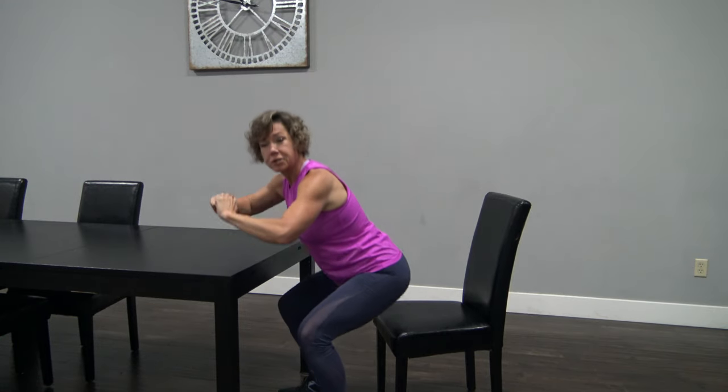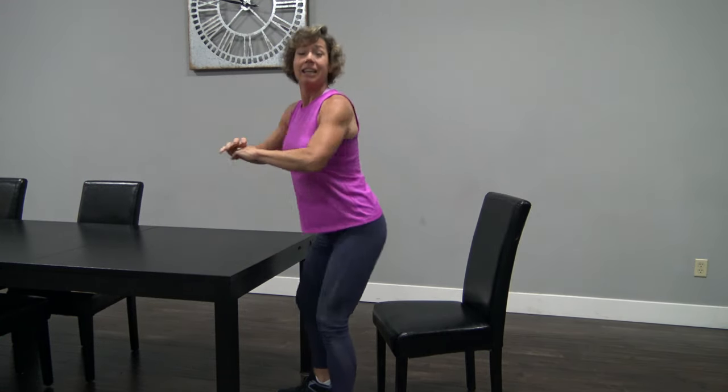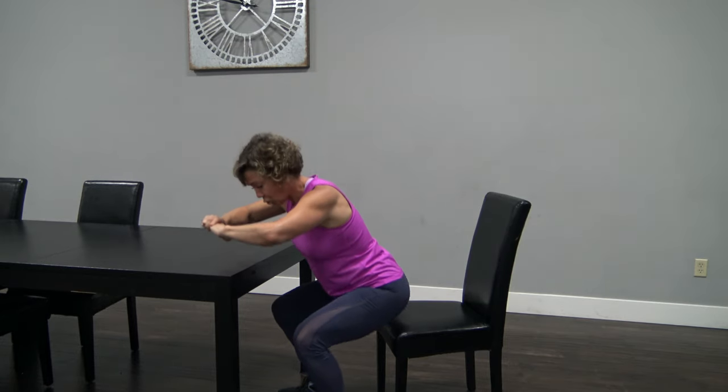Four more, just like that, and then we'll do push-ups against the table. Last two right here. Last one.